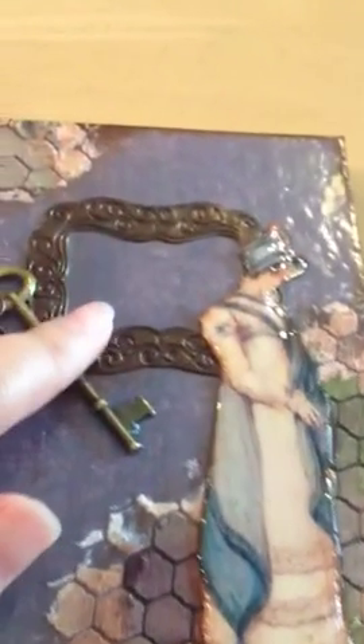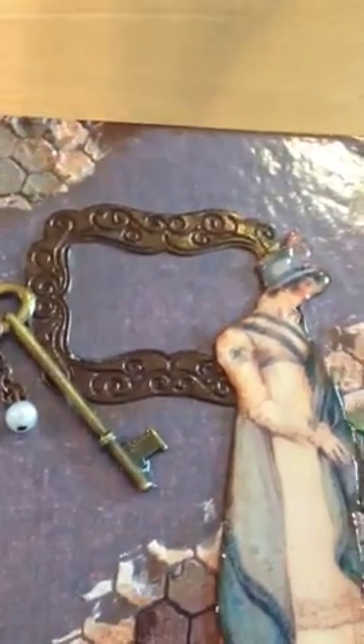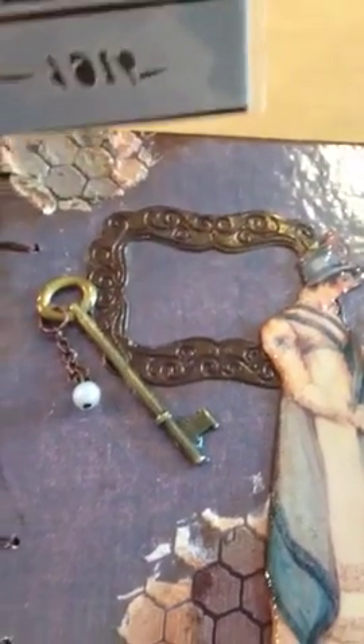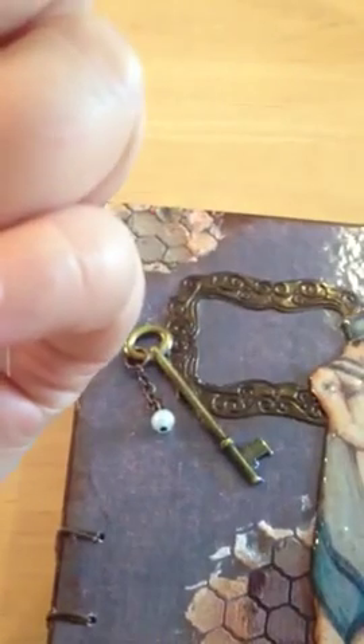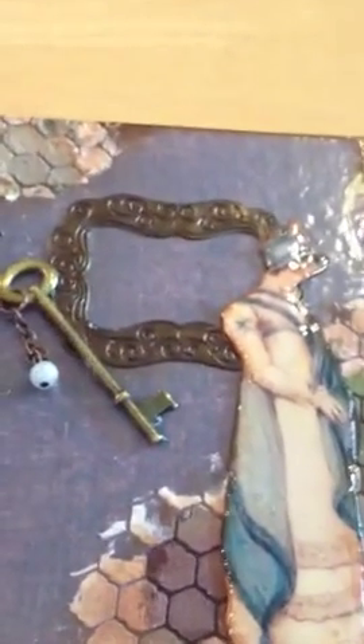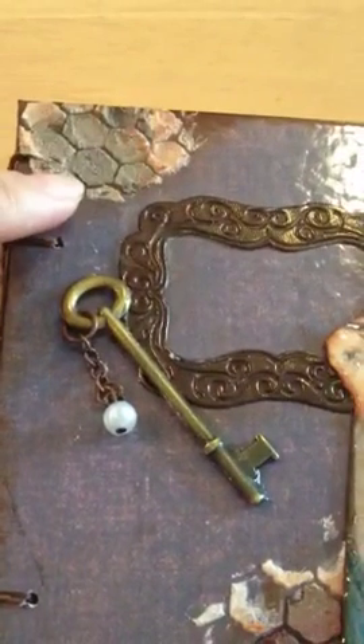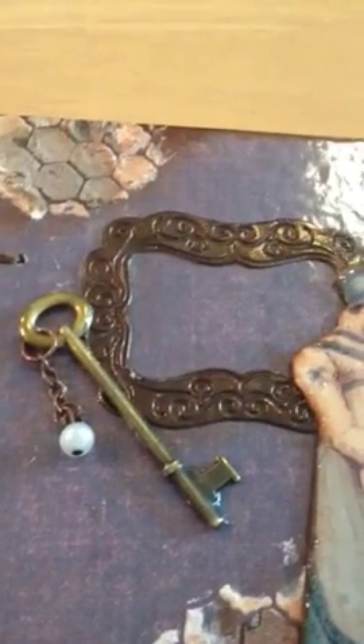For this cover I used a stencil — it's like a chicken wire pattern — and it's from The Crafter's Workshop. I also have the ledger stencil from the same company, but I didn't use that one for this project.